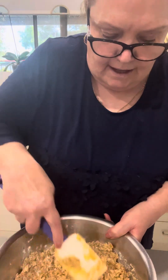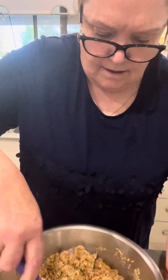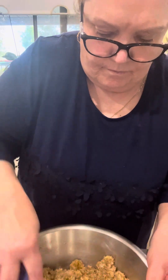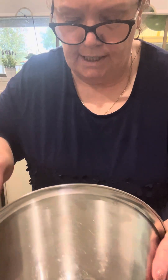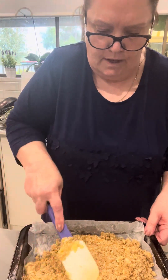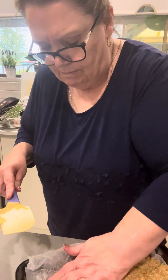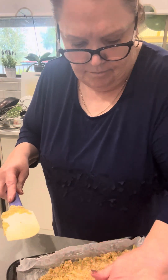I'm trying to show you as much as I can here so you can see — I'm mixing that in. Okay, so now I'm going to put it into my lined tray, tip that all in, and then press it down to make it nice and flat. I'll use my hands since they're clean — best tool, I reckon.